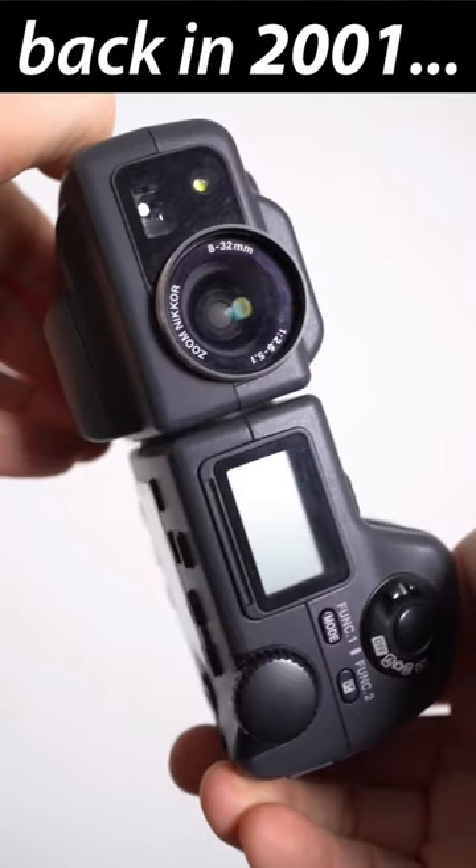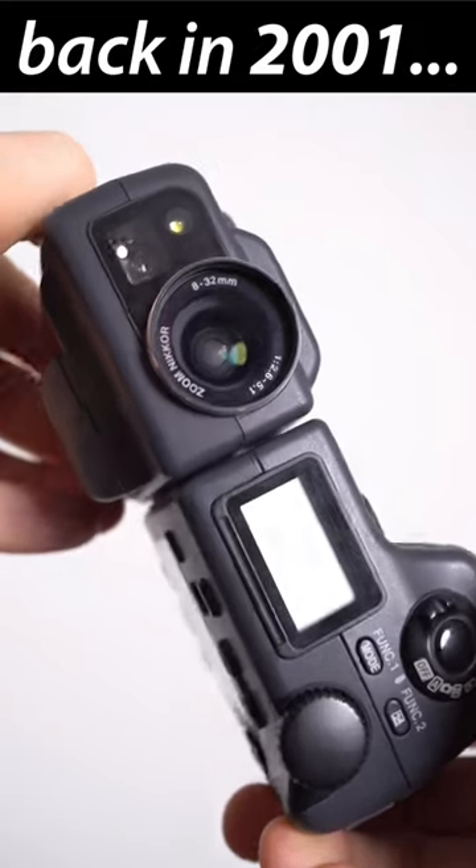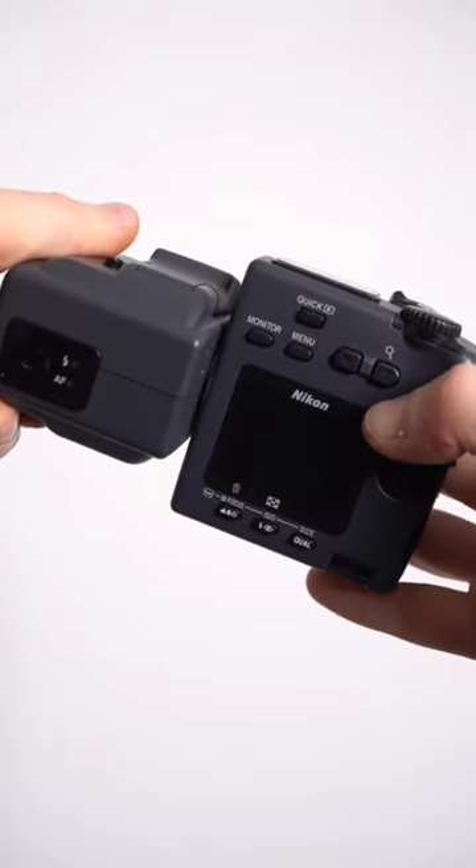Coming soon to my DynaBytes channel on YouTube: a retro review of the Nikon Coolpix 995 from 2001, the fourth in the enormously popular Coolpix 900 series.